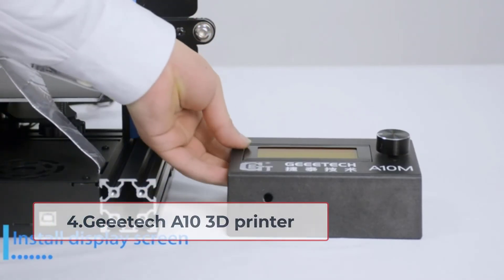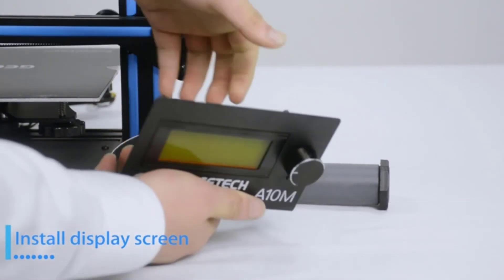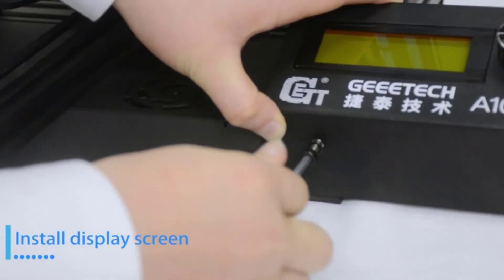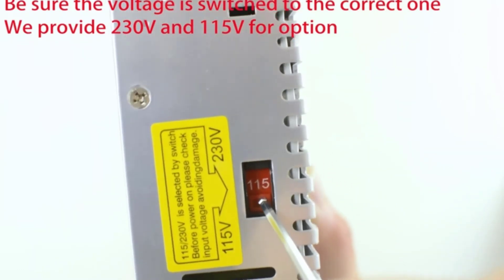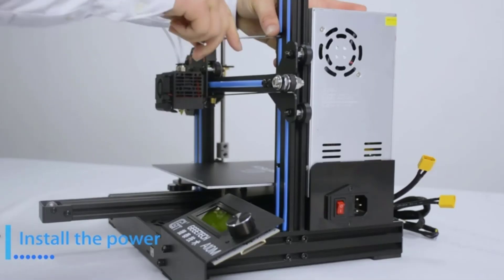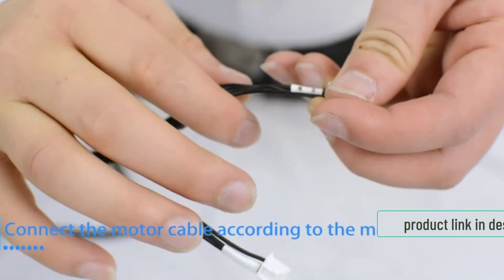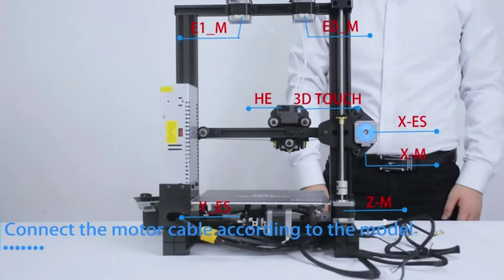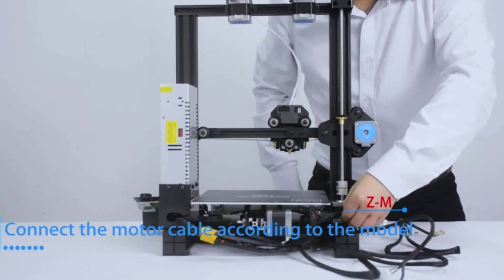At number 4: Gitek A10 3D printer. The Gitek A10 is another excellent 3D printer under $200 that is always compared to the Creality Ender 3. The competition has been high between these two printers not only because they're within the same price range, but also because they have so much in common in terms of features and design. The unique thing about this printer is that you can get prints with a build volume of 220x220x260, which is slightly bigger than what the Creality Ender 3 offers. The layer resolution is around 100 to 400 microns, the same as the counterpart.